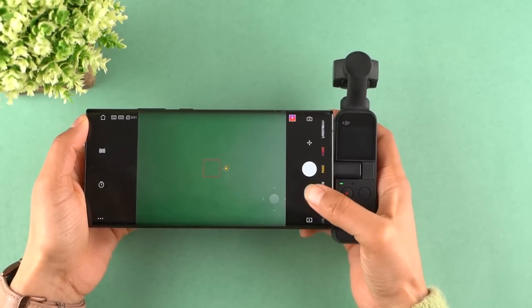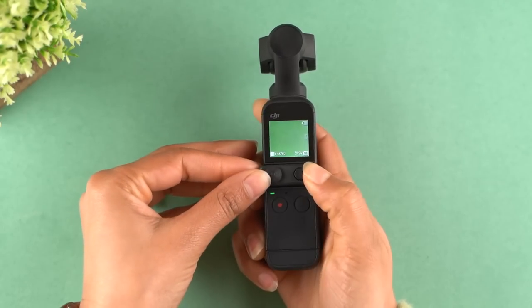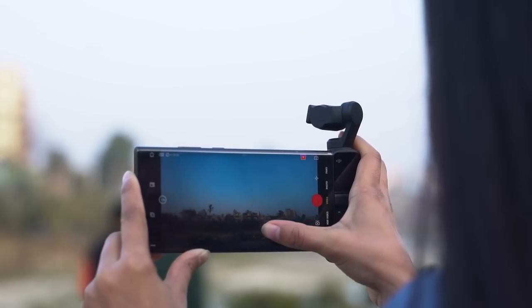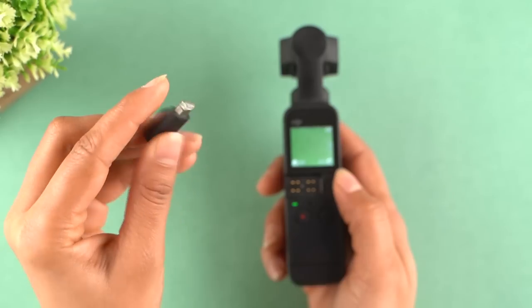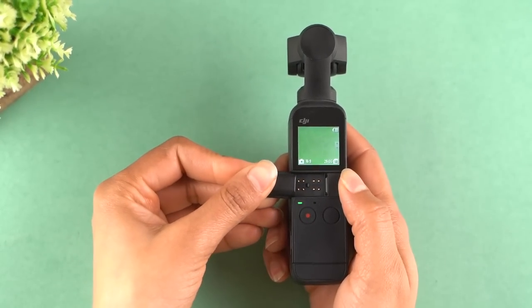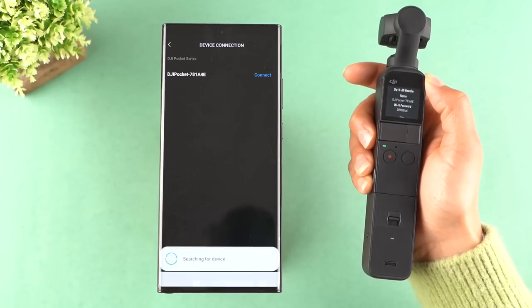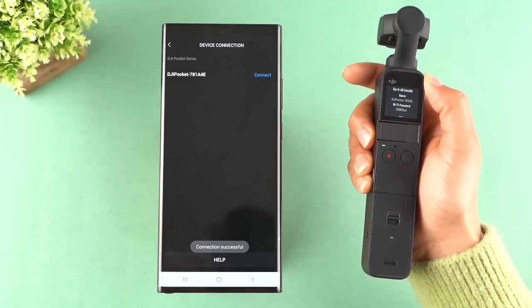Now you can view the camera's content directly on the phone in real time through the DJI Mimo app. And because you have to take off the gimbal controller to attach the USB-C connector, the app facilitates by providing all the camera and gimbal functions on the app itself. By the way, the company provides a separate lightning connector too for iPhone users. You can also connect to the DJI Pocket 2 wirelessly via Bluetooth or Wi-Fi, but for that you will have to attach the do-it-all handle.